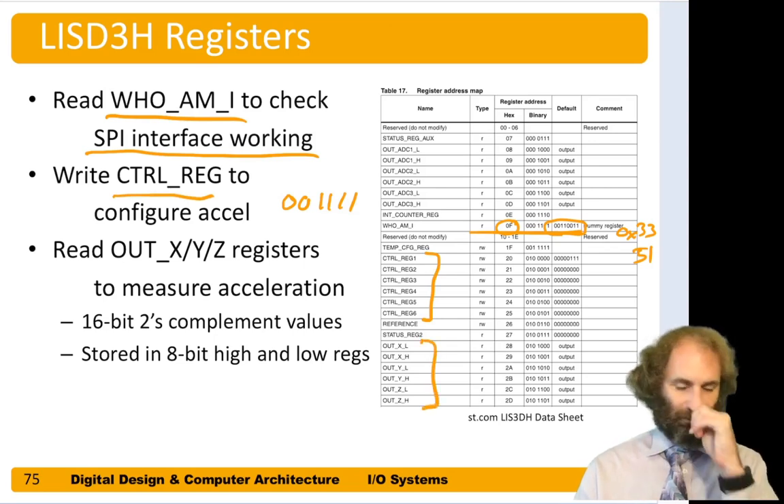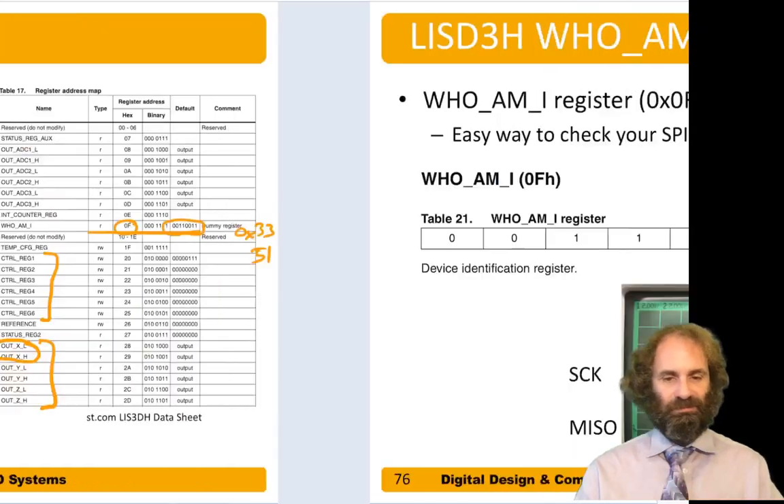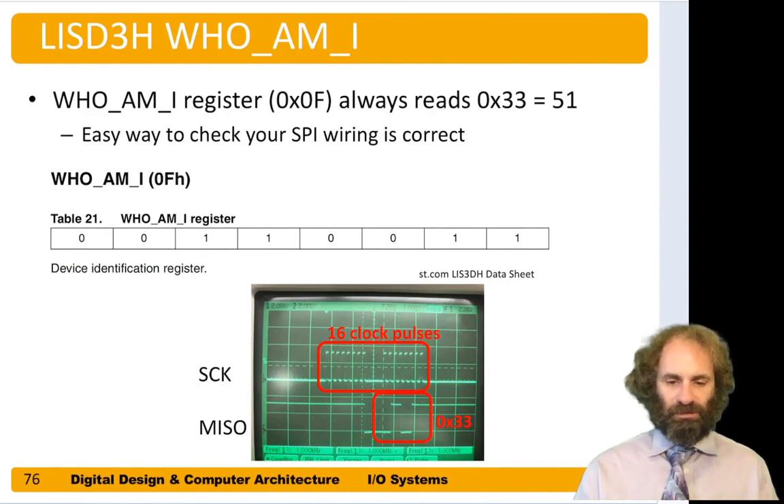The accelerometer has 0.001G resolution out of a full scale of eight G's, so we need 16 bits to represent acceleration on each axis. Each axis has a high and a low (H and L) register that collectively contain the acceleration. Here's the Who Am I register on the oscilloscope — you can see 16 clock pulses, and coming back from the slave we get zeros and ones: 0b00110011, which is hexadecimal 0x33.